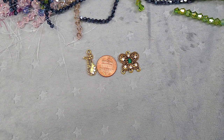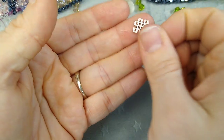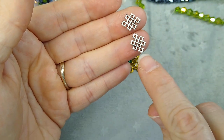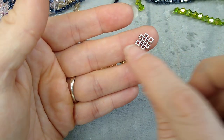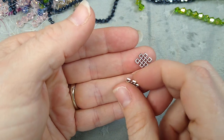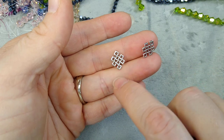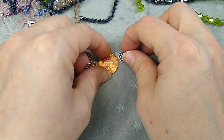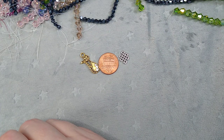I got some little links — these are teeny tiny and really cute. They could be a chandelier finding — you could hook an ear wire here and chandelier dangles here. It could be a link, a bracelet reducer, three strands down to one, or a necklace reducer. There's all kinds of things you could do with this. Look at it next to the penny — it's not real big, but it's very cute.